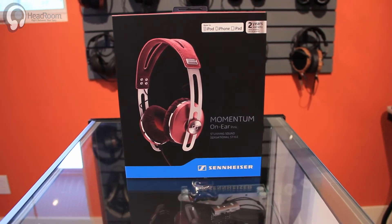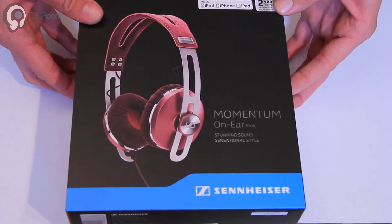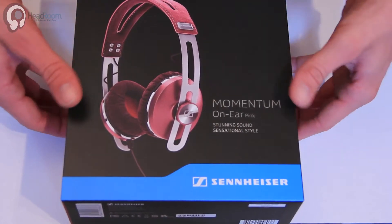This is our first look unboxing at the Sennheiser Momentum On-Ear. We just got a few of these in today, a couple of the colors. Looks like the rest of the colors are still to come.